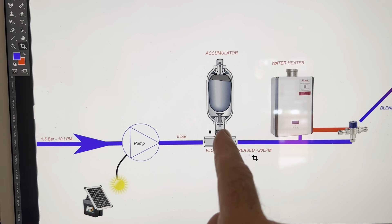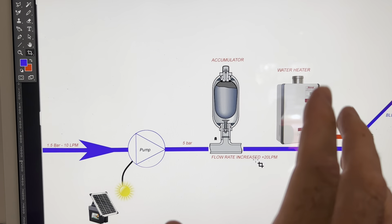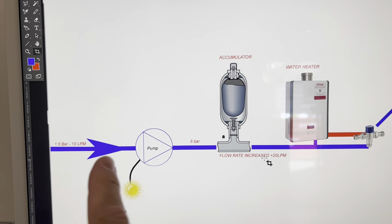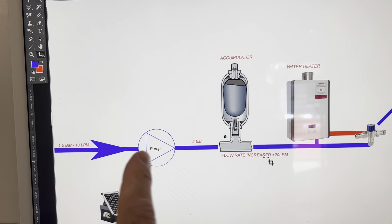We probably only need to pump this accumulator up once or twice a day if we size it large enough. And the good thing is, if the pump dies, you will still get this throughput of 10 litres per minute — so that's a constant.